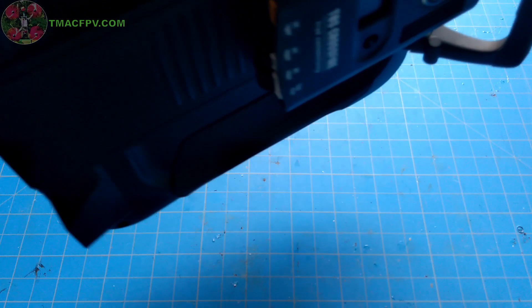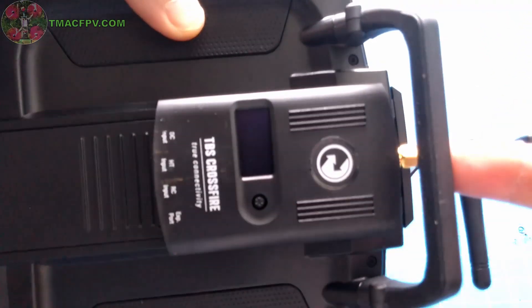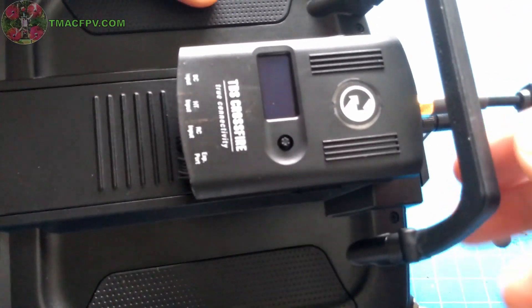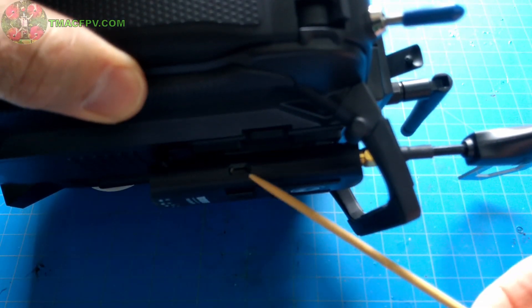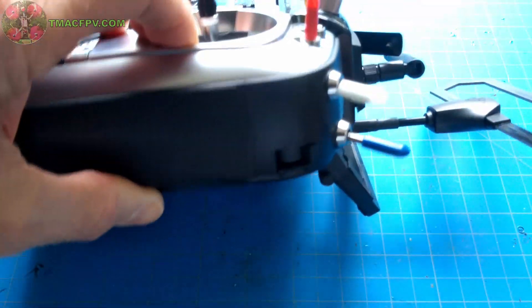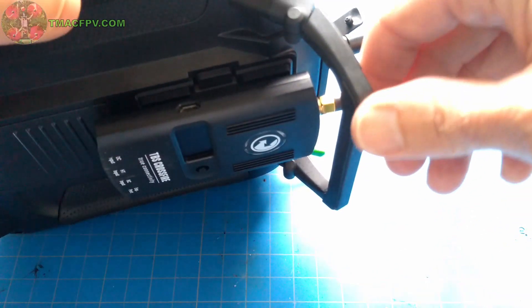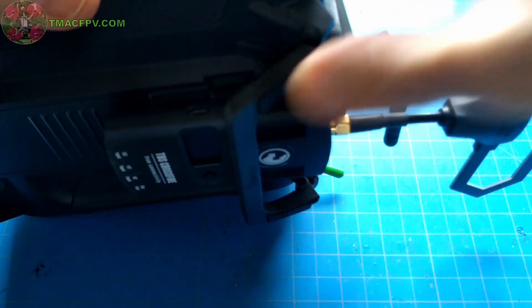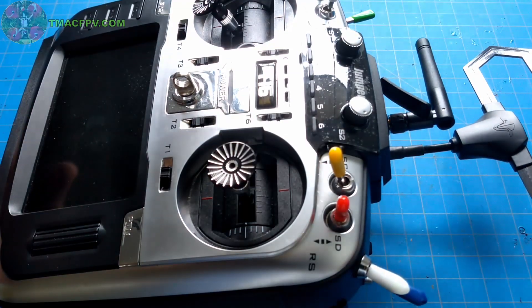Instead of putting that new back plate on right now, I've got a TBS Crossfire Lite module installed, and I was curious how the foldable handle would work with that. You can see there's space between the bottom of the Crossfire module and the handle itself, so when you sit it down the Crossfire module is not sitting on the ground. When you fold the handle back, it does rest on top of the Crossfire module, which is not a problem.